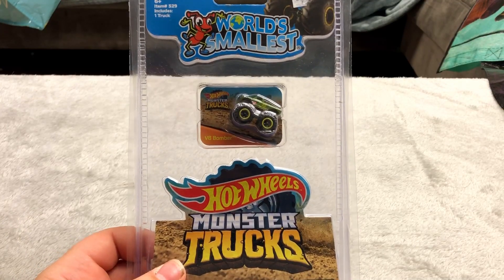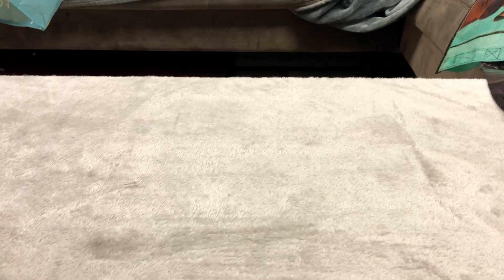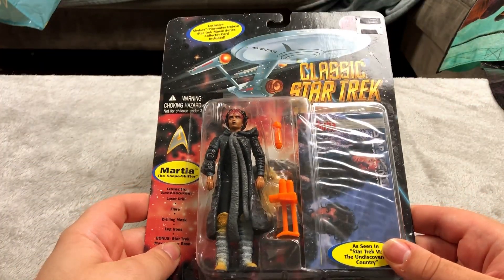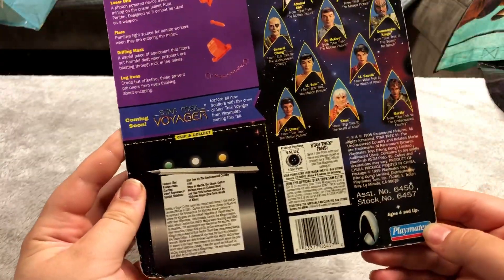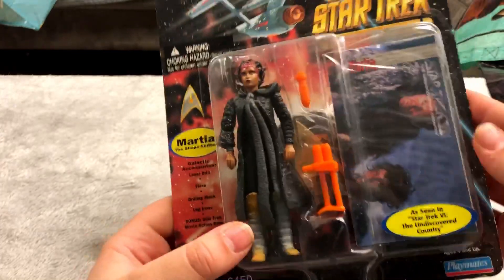World's Smallest — this is a monster truck Hot Wheels. Picked this up at the boardwalk. Here's a cool looking classic Star Trek figure. I think this is from the 90s but I picked this up for pretty cheap at a thrift store. Let's see — 1995. A 1995 Star Trek figure that comes with its own collectible card and it's sealed in there, so that's pretty cool.